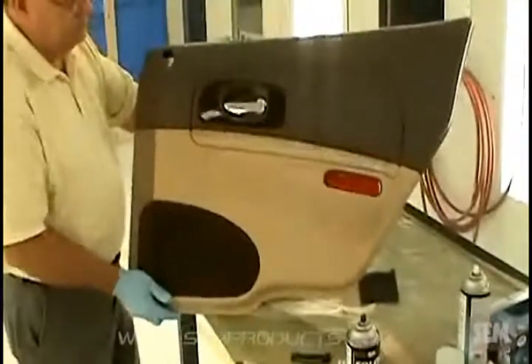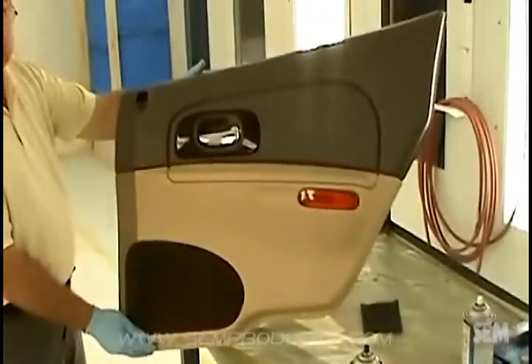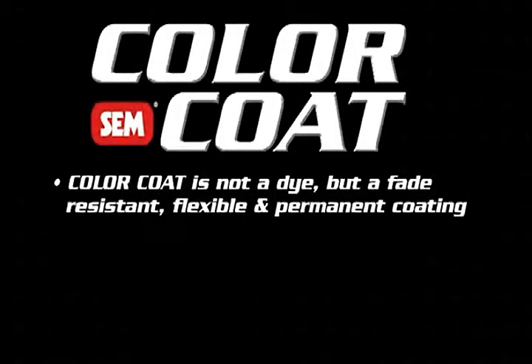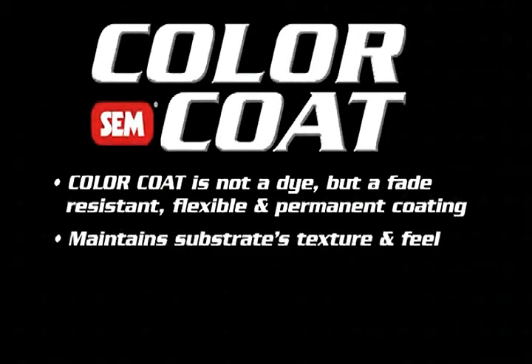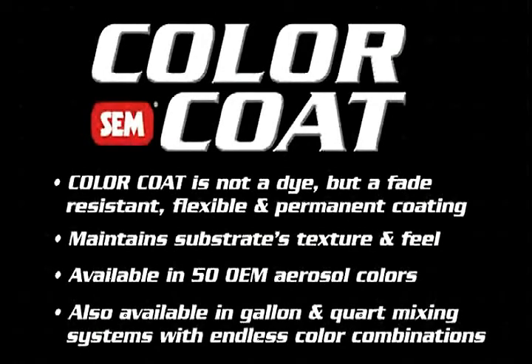Even though color coat may be dry to the touch, the substrate should not be subjected to heavy abuse or abrasion for 24 hours. Color coat is not a dye, but a fade-resistant, flexible, and permanent coating. The unique formula maintains the texture and feel of the surface to be coated. Color coat aerosols are available in 50 OEM colors, and also in gallon and quart mixing systems that allow for endless color combinations.